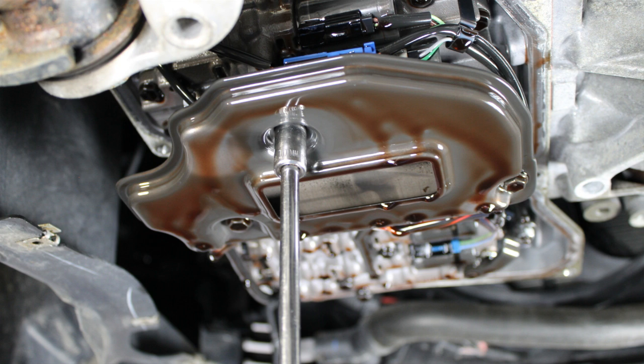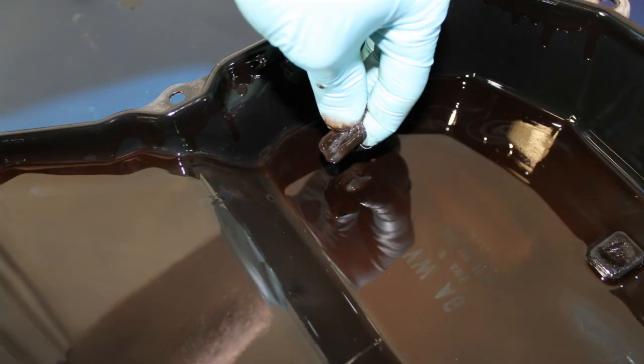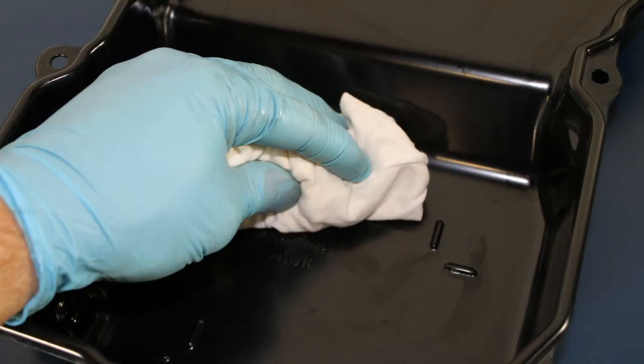Remove the transmission filter. This is held in place by three 10mm bolts. You can now remove the old transmission pan gasket from the transmission pan. Clean the transmission pan and the transmission pan magnets of all dirty ATF sediment. The magnets are located inside the transmission pan.